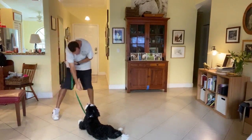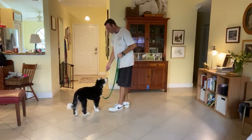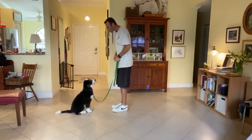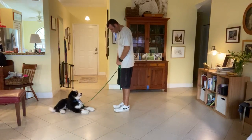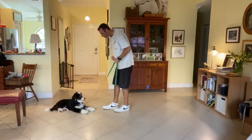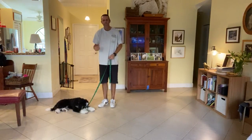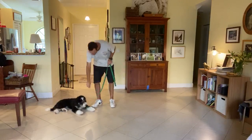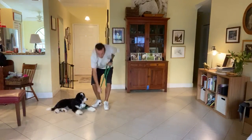That's a good boy. Let's do it again, one more time. Ready — sit, yes. Murphy down. Yes! Good boy. Waiting him out is going to help — patience is a virtue. We don't want to just immediately say 'Murphy down' and then lower it down.